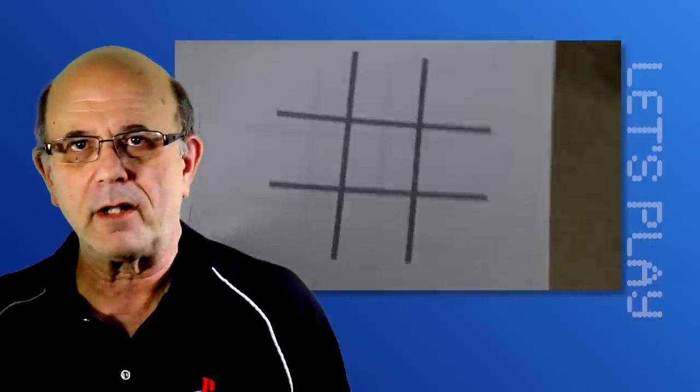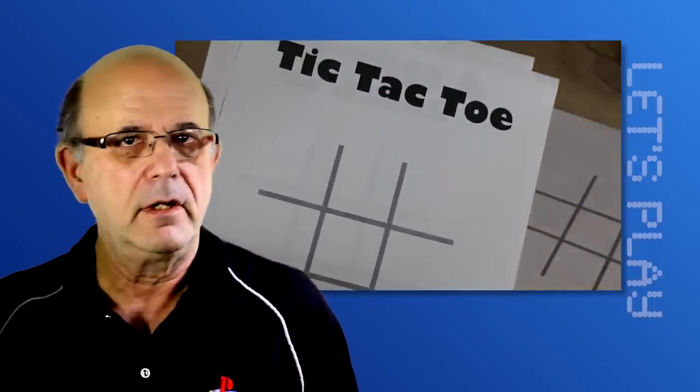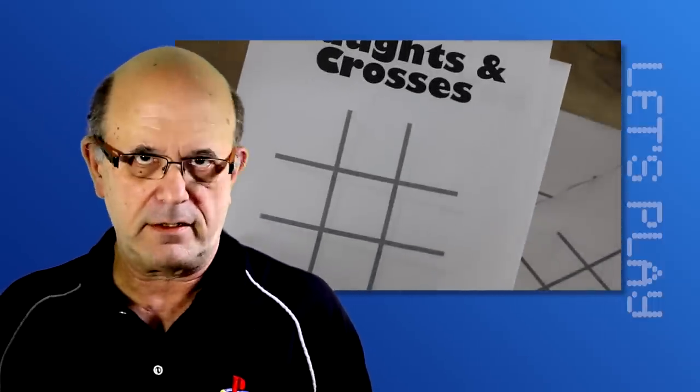Now, here's a game suitable for all ages, although, to be honest, people over five usually stop playing it. Game comes in three flavors — this is the all-region version. There's a North American version marketed as tic-tac-toe, and in Britain they market it as knots and crosses.